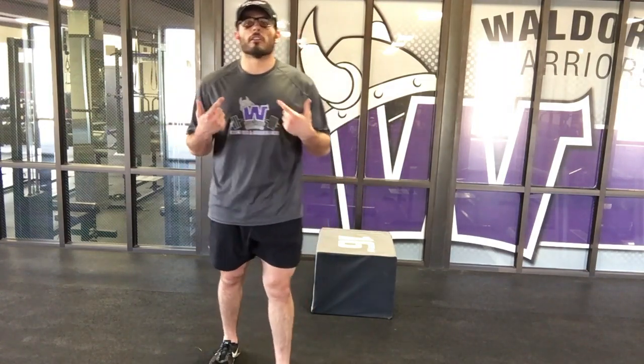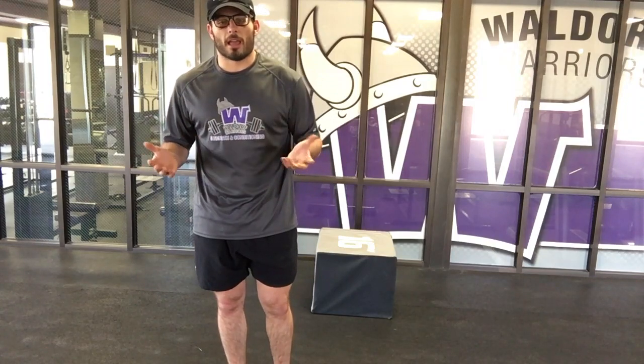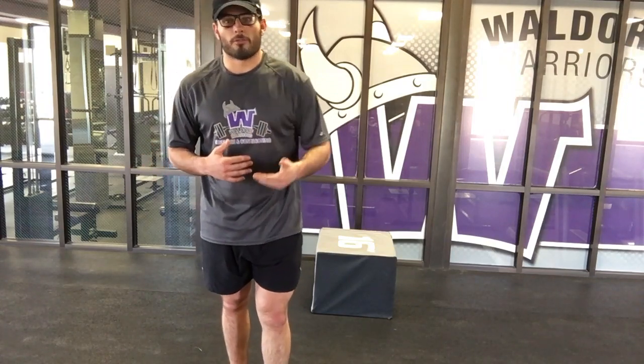We're starting with about 12 to 18 inches. Start low, build up high. Nobody's going to be impressed if you start with a high box and you end up eating it in the middle of the gym. Start low — we can build up from there.